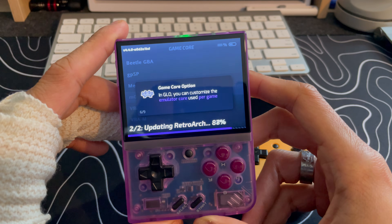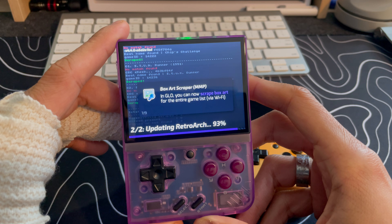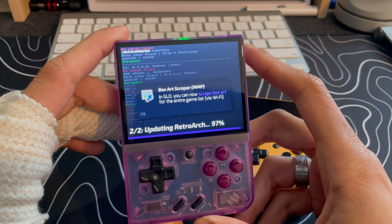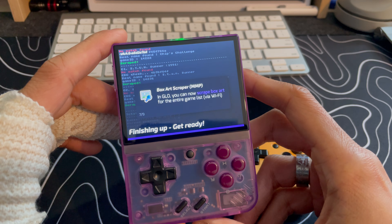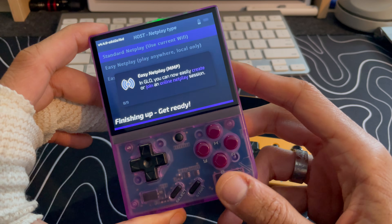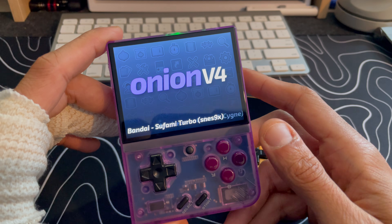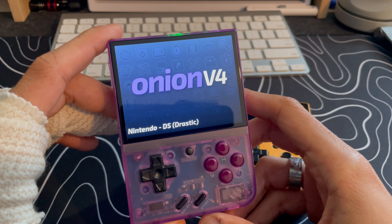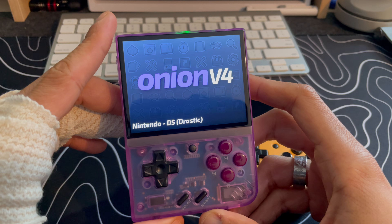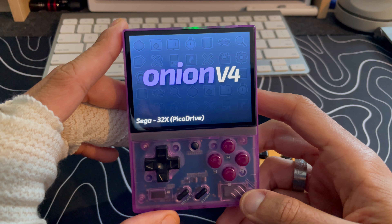You want to make sure everything is safely on your PC so that if you ever lose the device itself or the SD card gets lost or damaged, you have that backup. Since these devices are relatively cheap and could break or get lost easily given how small they are, it's always good to have a backup so when you buy a new one you just pop in that SD card and you're good to go.